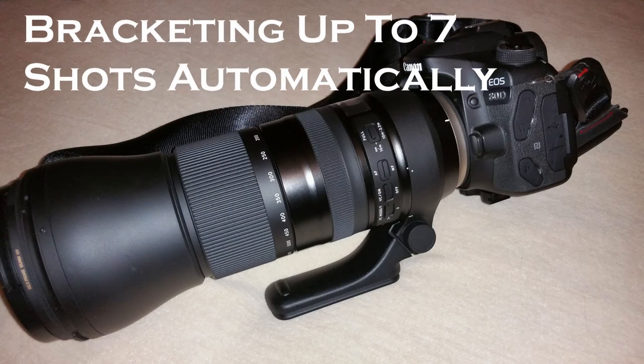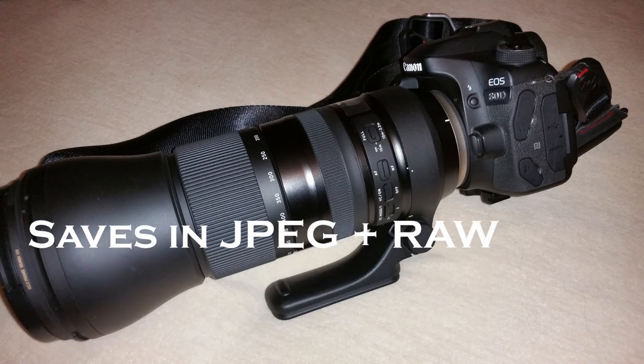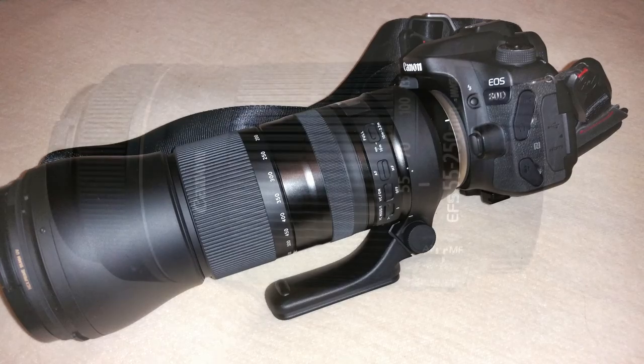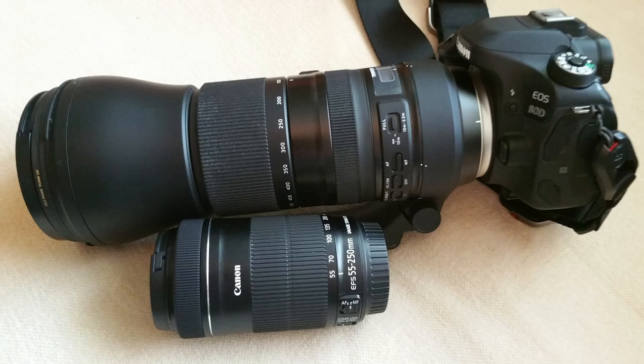It's got auto exposure bracketing and I can shoot three up to seven shots automatically. With the Canon 80D, I can save my images in both JPEG and RAW, and that's going to come in pretty handy when I'm out in the field and I want to transfer using the WiFi to my phone and upload to social media with the JPEG. The only telephoto lens I had when I first hatched this crazy idea was the kit lens — the 55-250mm f4-5.6 — and from experience shooting full moons, it just didn't have that reach that I wanted.